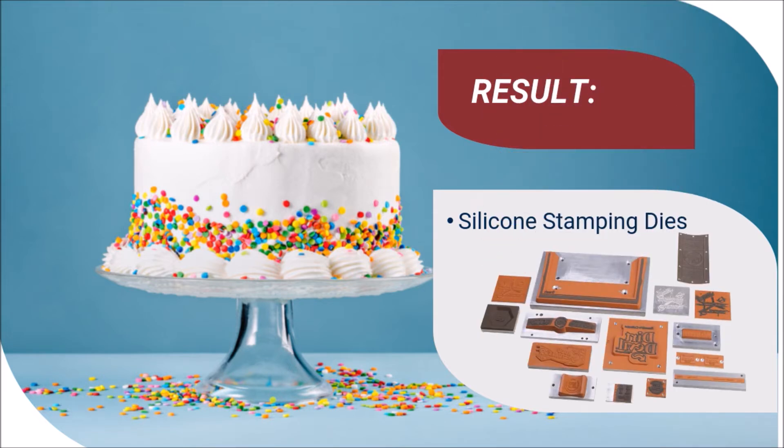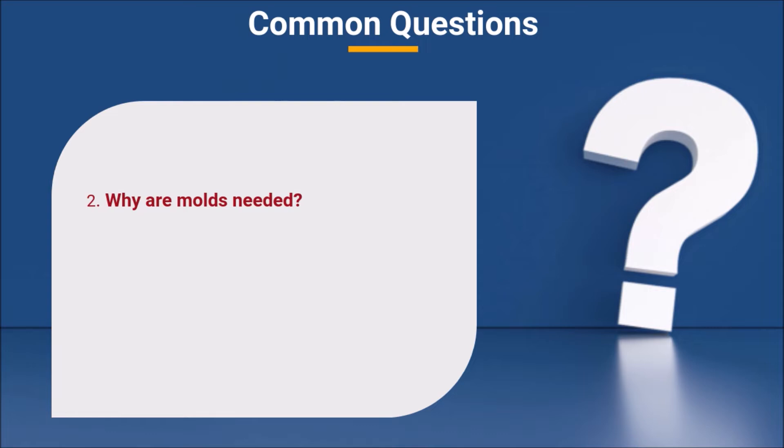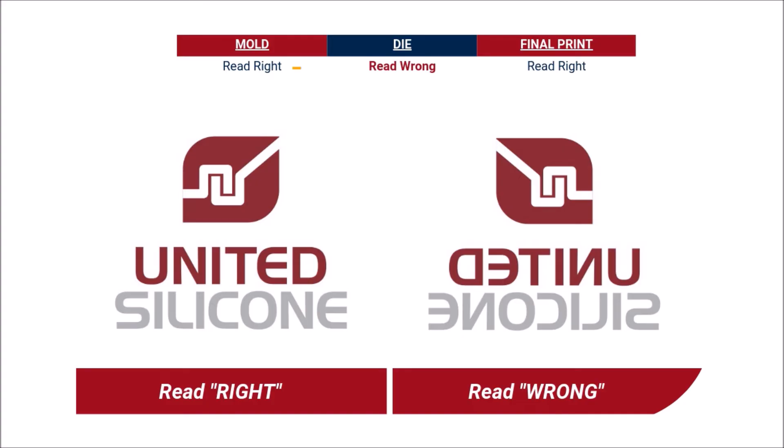Instead of a cake, the result of this molding process is a silicone die. Now that you know what a mold is, you may ask why molds are needed. In addition to serving as the box or cake pan the die is created from, the mold plays an important role in artwork orientation. For a die to stamp your desired artwork the way you wish it to appear on your part, the artwork on the face of a silicone die will appear read wrong or backwards in order for the final stamped image to read correctly. The mold is part of this process. A read-right mold creates a read-wrong die, which in turn creates a read-right image, also termed as first surface decoration.